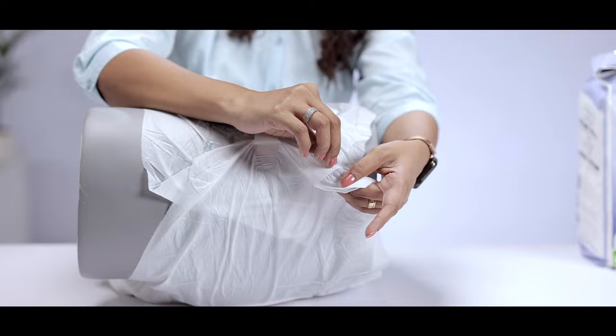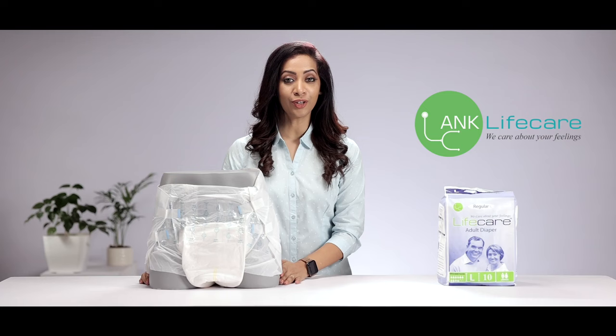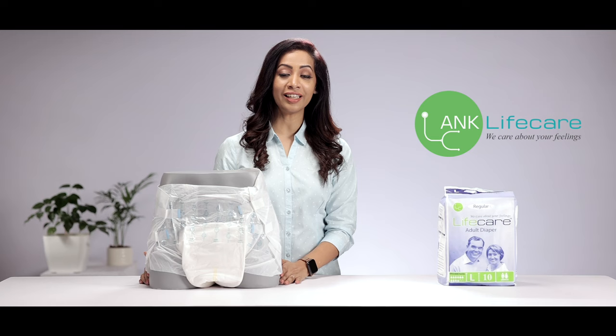The caregiver does not have to keep opening the diaper to check if there needs a change because the wet indicator on this does the job for you. If you are looking for a good and very convenient to use adult diaper then you must check out Lifecare.